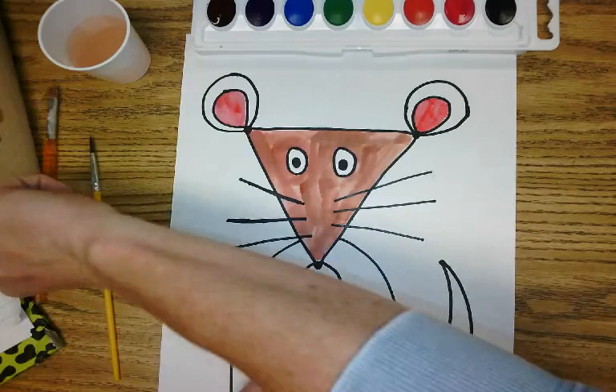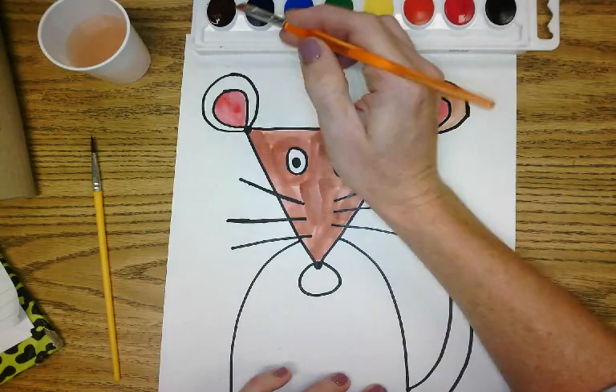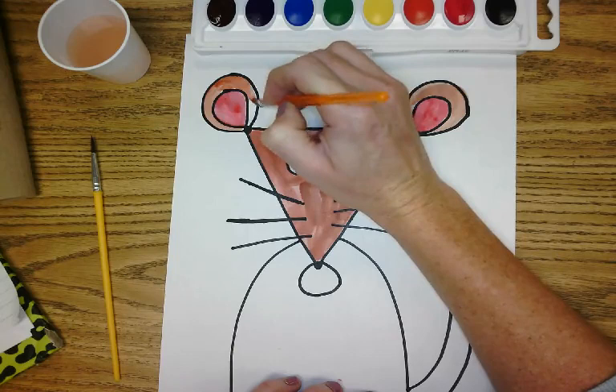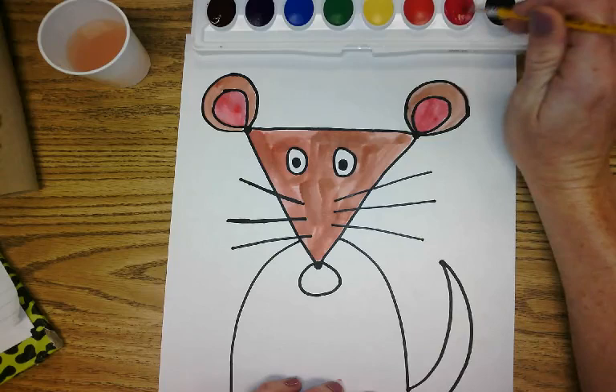I'm going to go back to my big brush with brown and get the outside of the ears. And while I'm doing this, I'm going to be thinking about what color I want to do my character's shirt. This is a Kevin Henkes-inspired character, and I think I want mine to be a girl because I'm a girl. I'm going to do my shirt — I think purple.